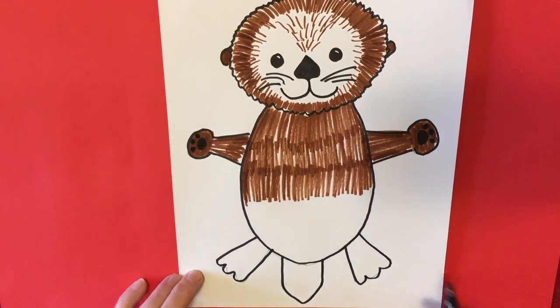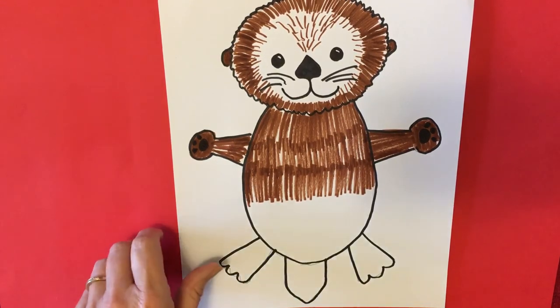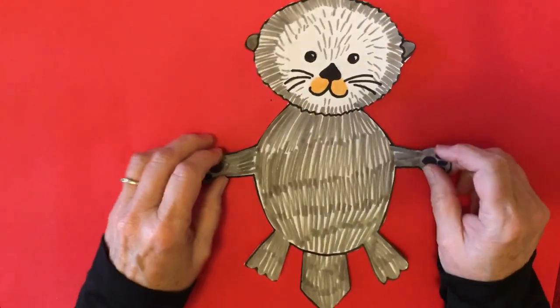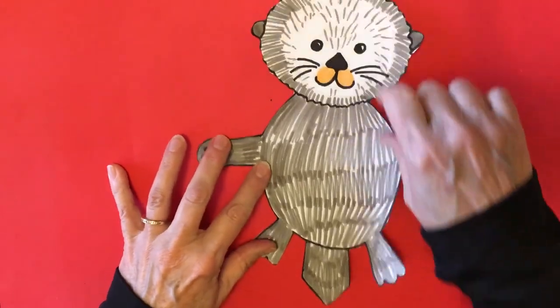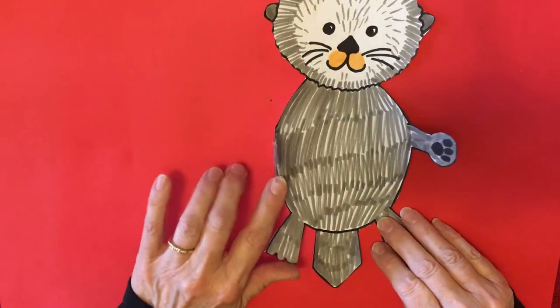I wonder what color your sea otter is going to be. When you get finished it should be completely colored — all the way from the tippy tippy top to the bottom, all of the feet.